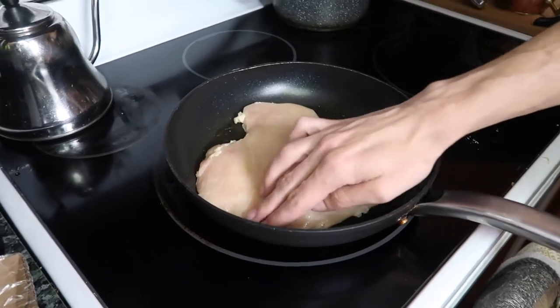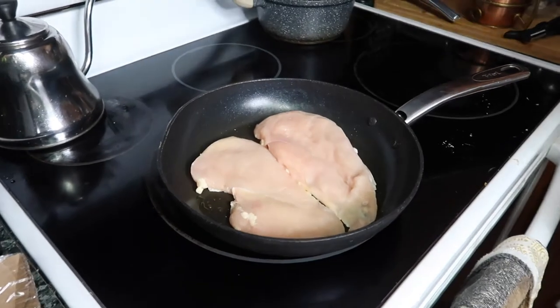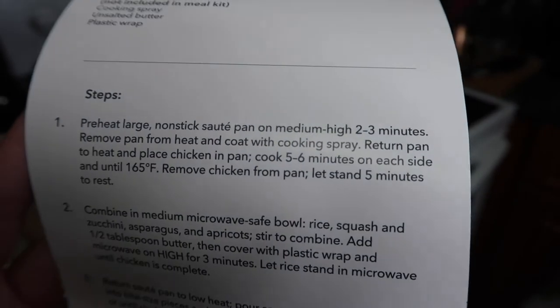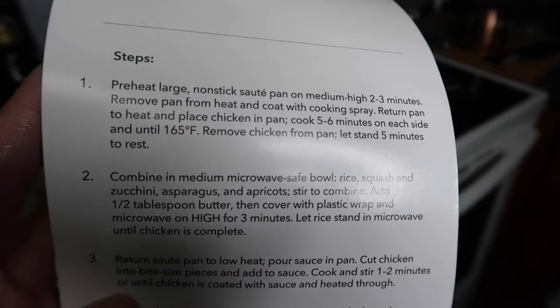With HelloFresh, Blue Apron, Sun Basket, Home Chef, Green Chef, Plated — all of those meal kits — they always want you to pre-season everything. Here we're just going to cook the chicken for five to six minutes on each side, or until it reaches 165 degrees Fahrenheit.